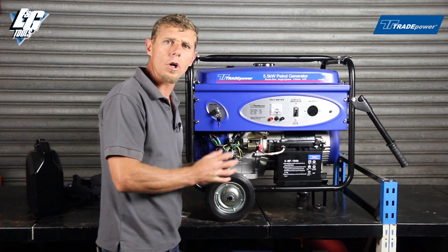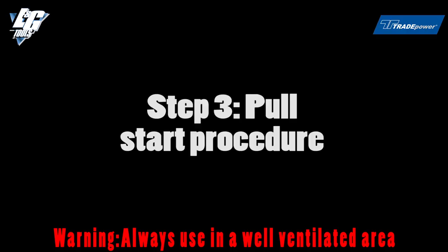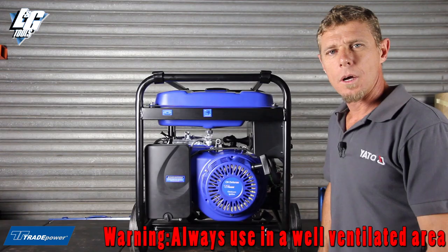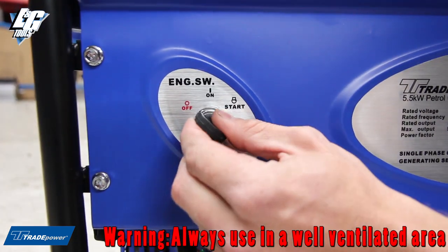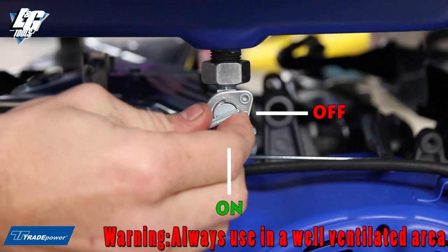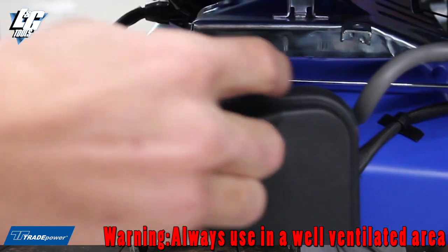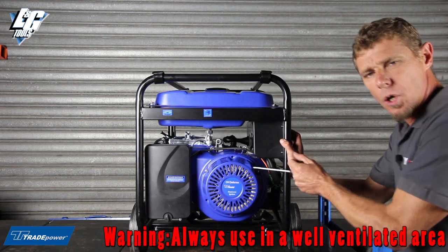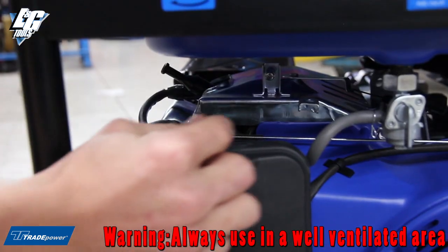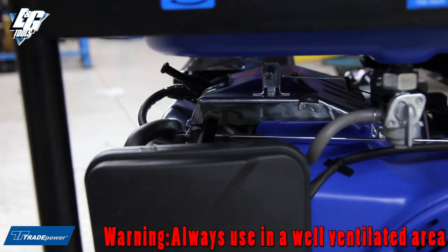Now we're going to move on to the starting procedure of the generator. On the front panel you have an on-off switch — put the switch to the on position, your petrol tap to the on position, and your choke lever to the on position. Then pull to start. Once your machine is running, very important: the choke lever must go to the off position.